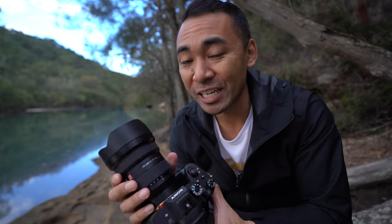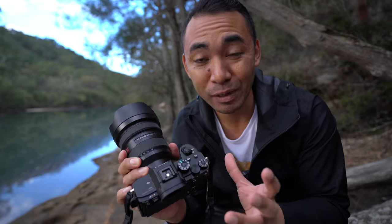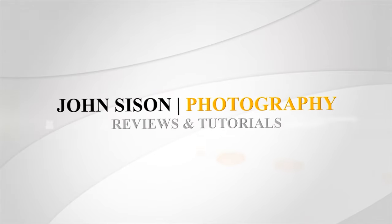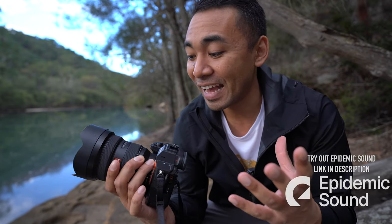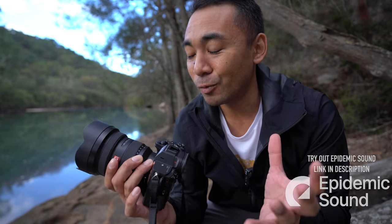Hey everyone, I'm John Sussan and today we're taking a look at the Sony 12-24mm f2.8 G Master lens. This was newly announced by Sony not too long ago and I actually have it on loan just to see how well this lens fares and what you can actually expect from it.